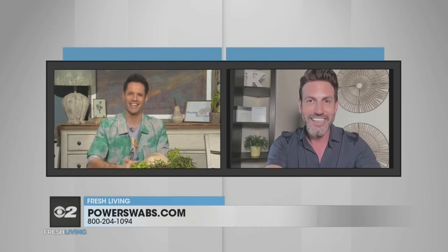Well, thanks for bringing the smile to us today, Jeff. We appreciate your time. Take care. Have a great day. Thanks, David.